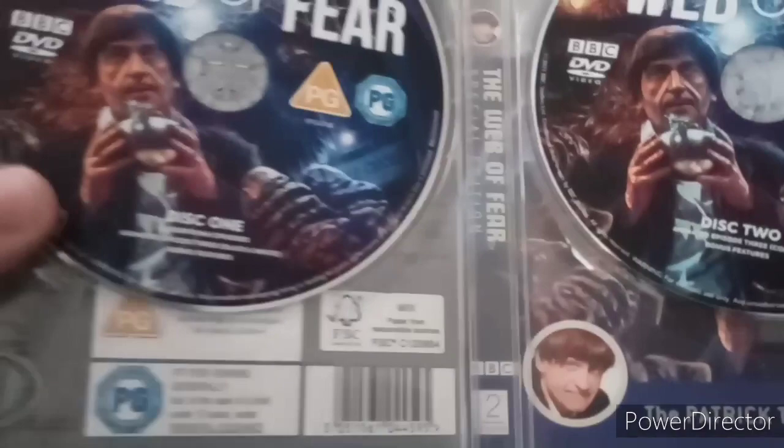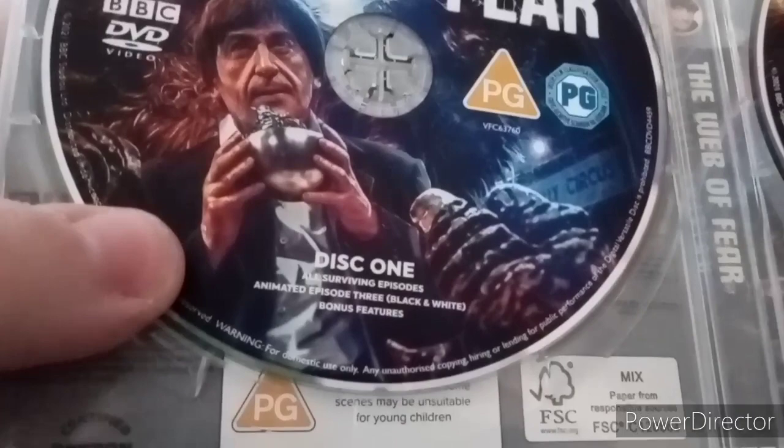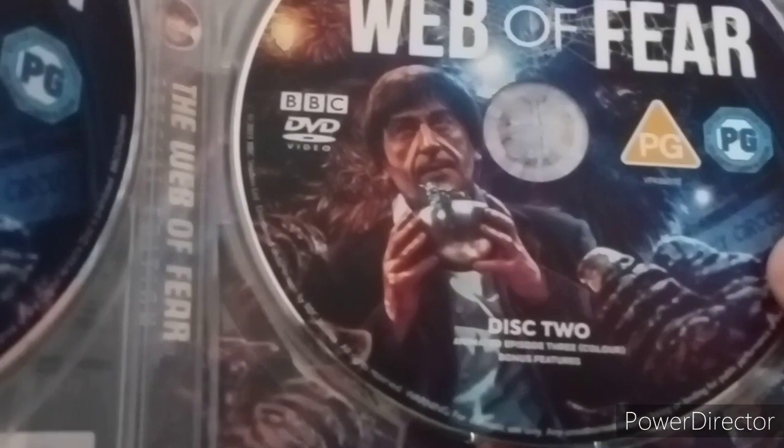Here's another brochure for Doctor Who: The Web of Fear, and here are the adventures - the myth makers and the tone text books. Here are the DVDs. Disc one contains all surviving episodes including the animated episode 3 in black and white. Disc two contains just the animated episode 3 in color.